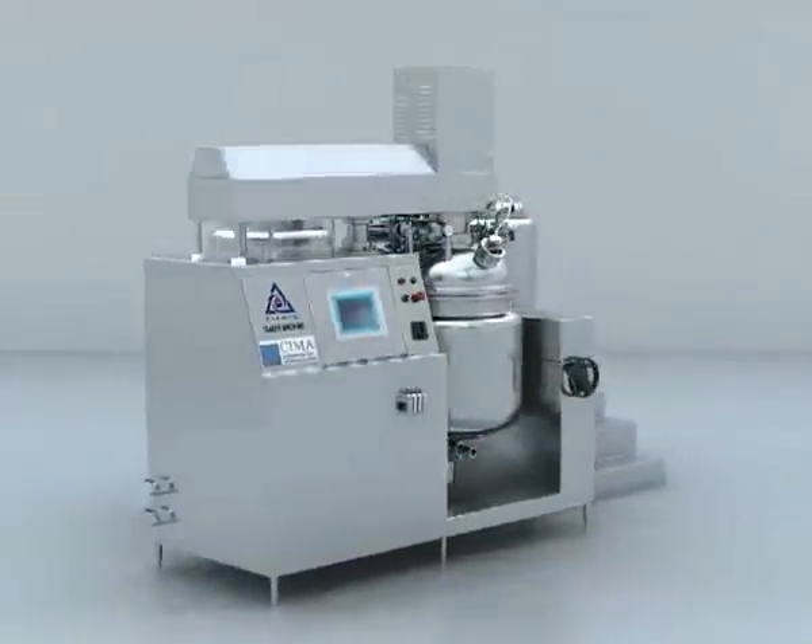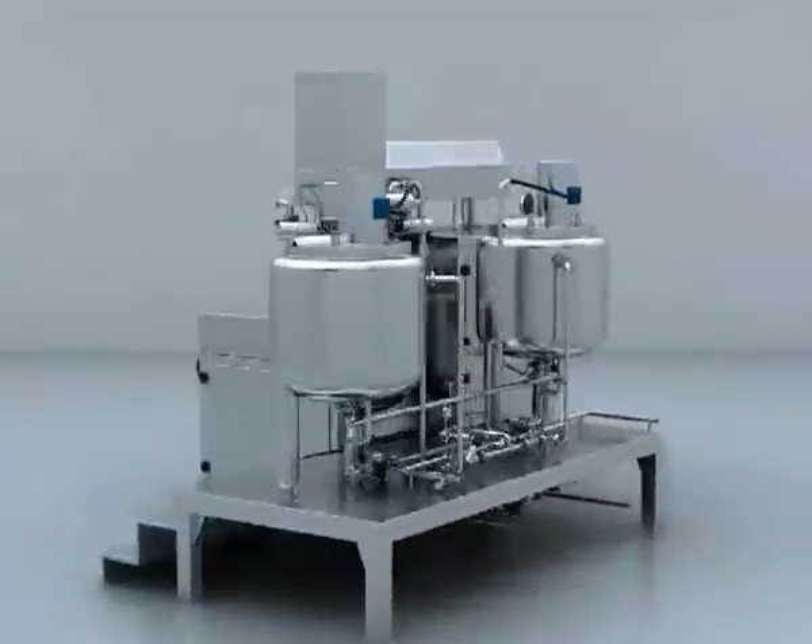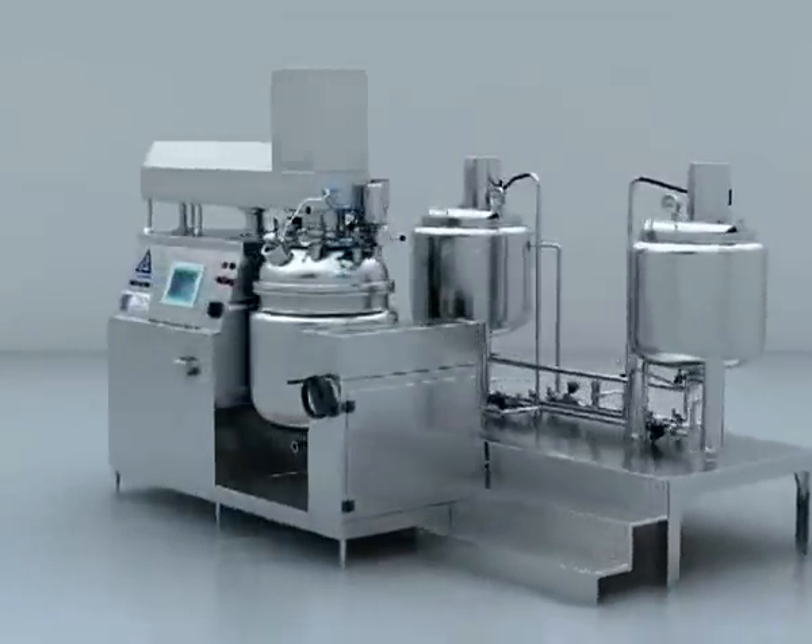The material is made from SUS316L material. The mirror finish of the inside surface is 300 mesh.